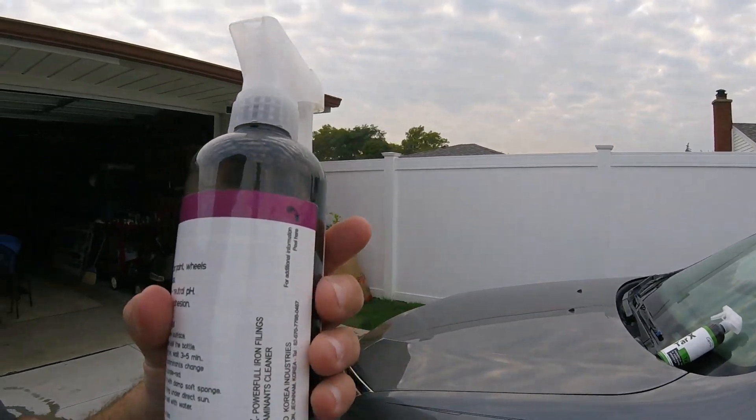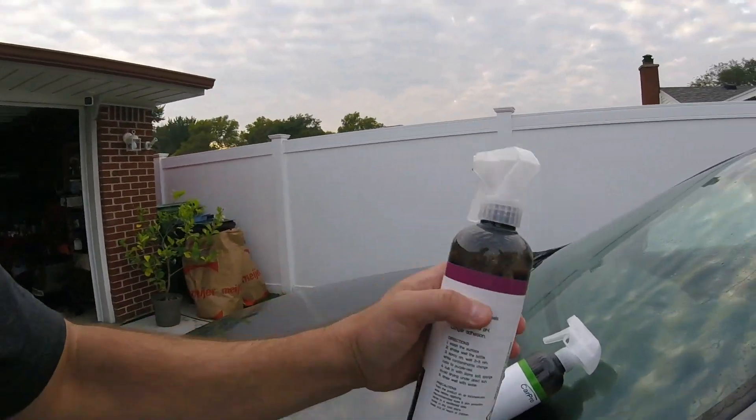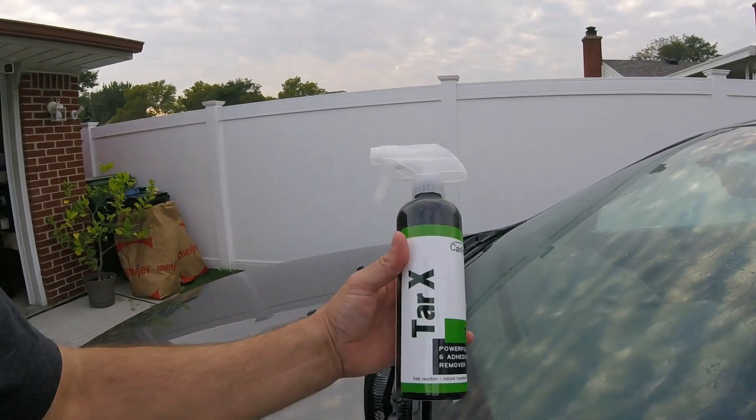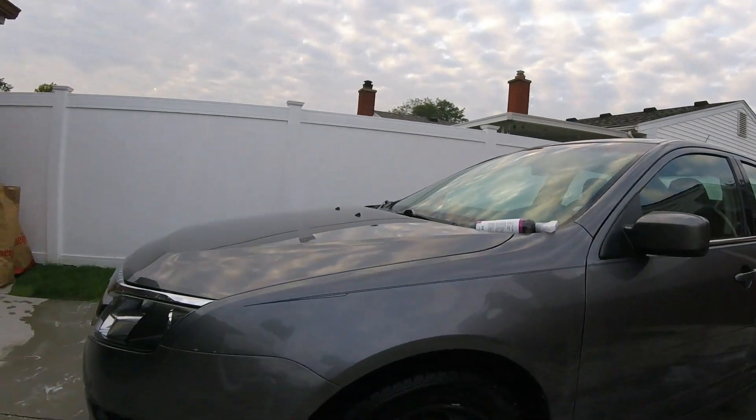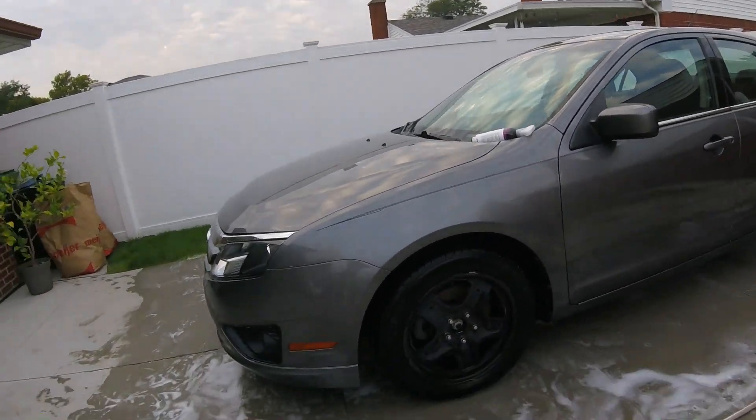Let's spray this vehicle down, and then after this one we'll try out the Tar X on the same vehicle in the same video. It's going to be two in one.